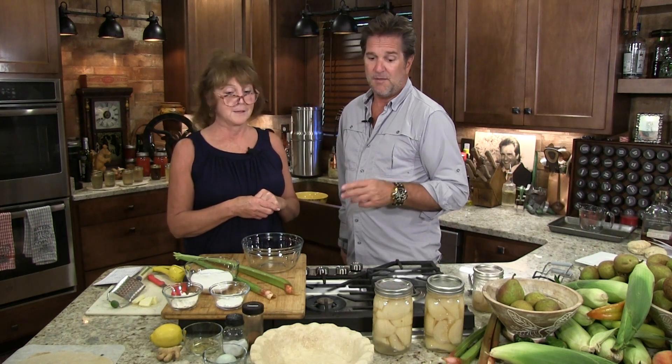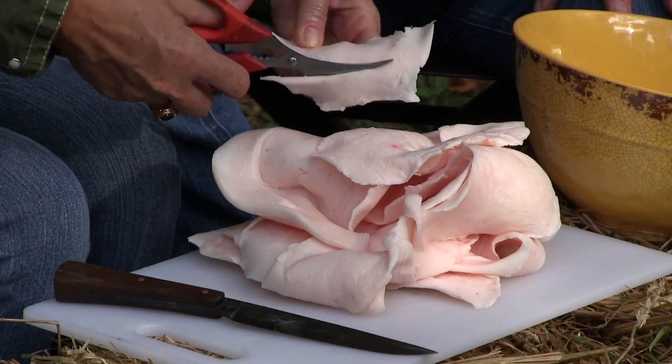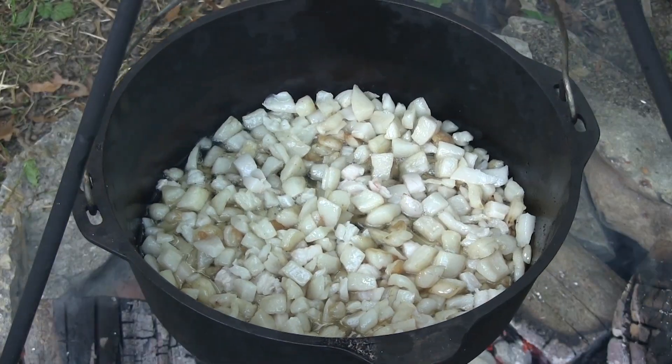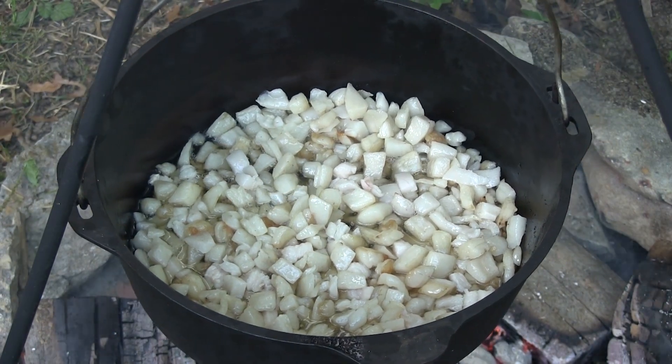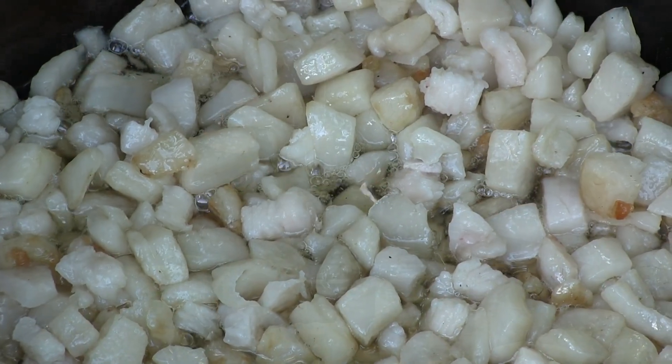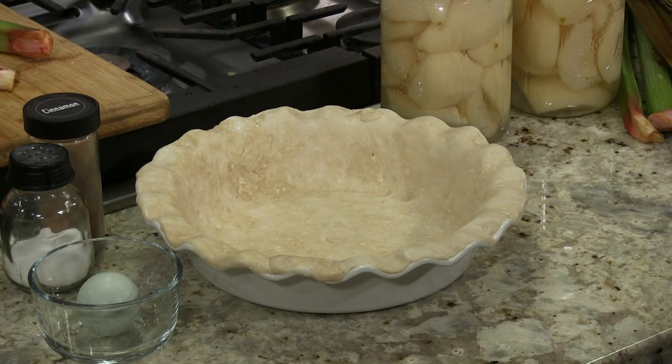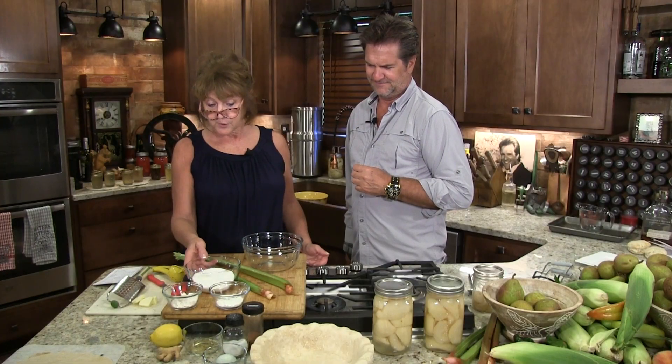Lard is the secret — it's the best. If you don't want to use lard you can use shortening or butter, whatever you want. But if you can find somebody who has pasture-raised pigs and you get that inner leaf lard — that pure white stuff from a pasture-raised pig — do a little research on that. It's really good stuff, and that's the kind of lard we use. There's no pie crust like it in the world.